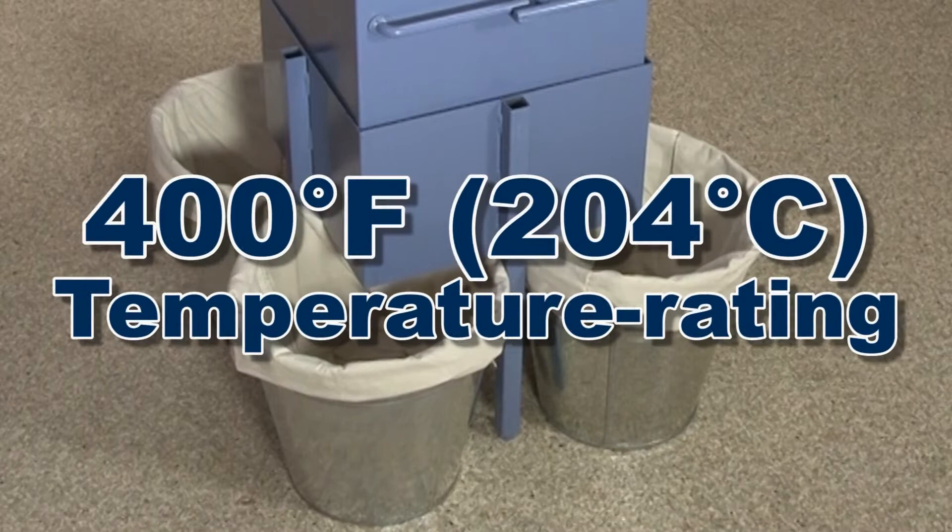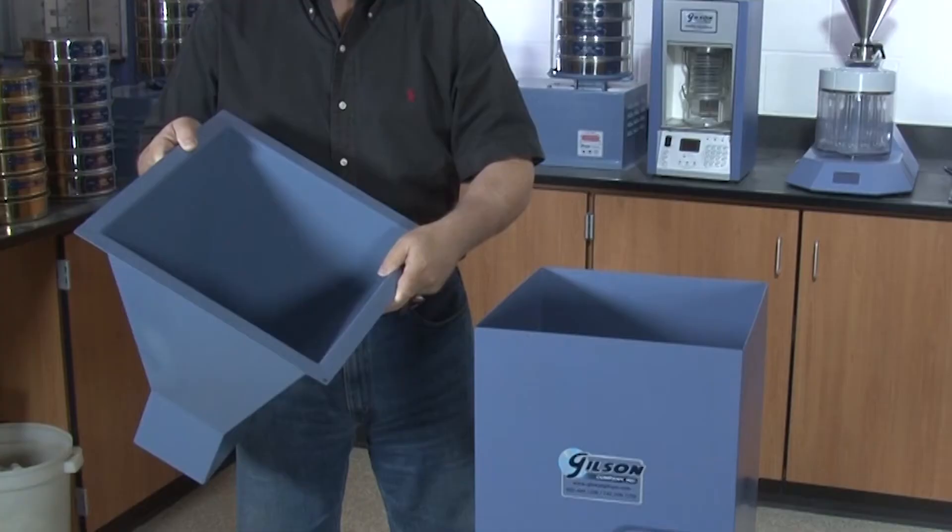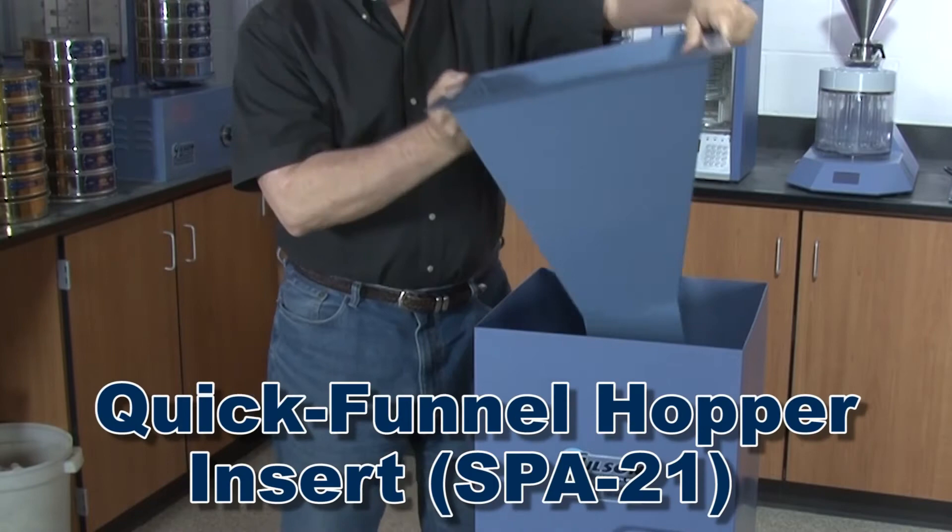The optional quick funnel hopper insert easily drops into the Quartermaster to significantly reduce hopper volume and allow for accurate reduction of smaller bulk samples.